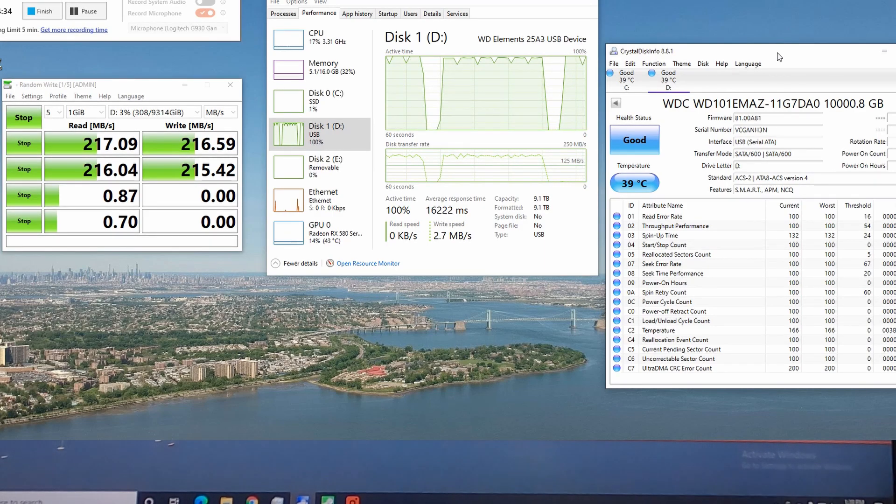I should have mentioned this before — it's also in my other videos. The model of the hard drive inside this Elements case is WD-101-EMAZ. This is not a helium-filled drive as far as I know.